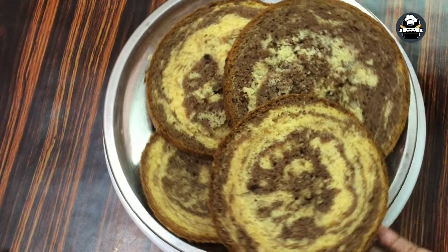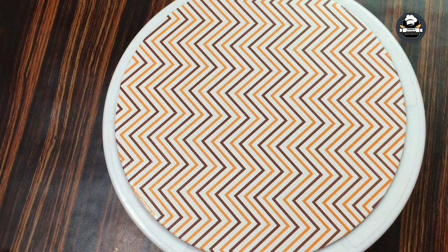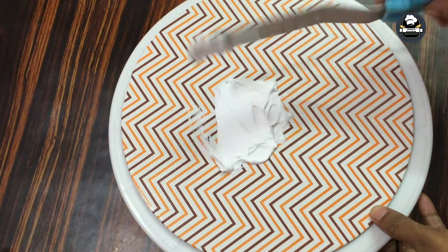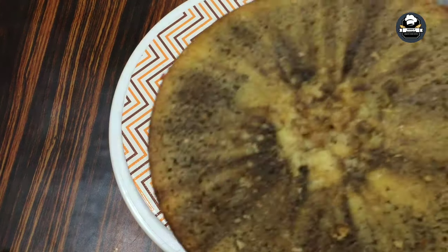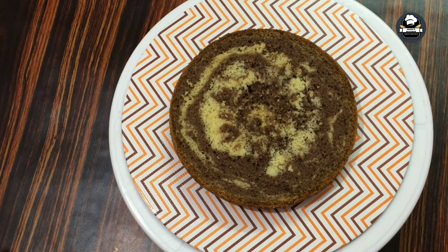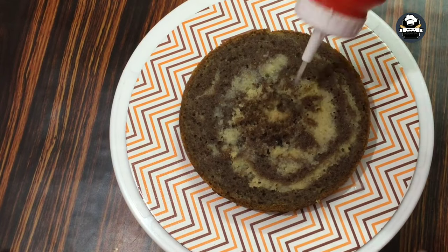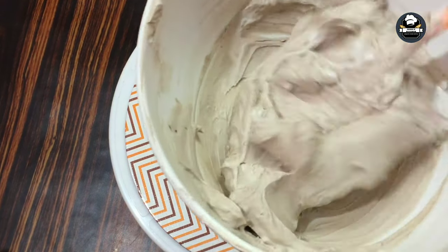I am going to mix the vanilla and chocolate. I will set a little cream on the cake board. I will put the sugar syrup in the middle of the cake. I will put the chocolate cream in the middle of the cake.